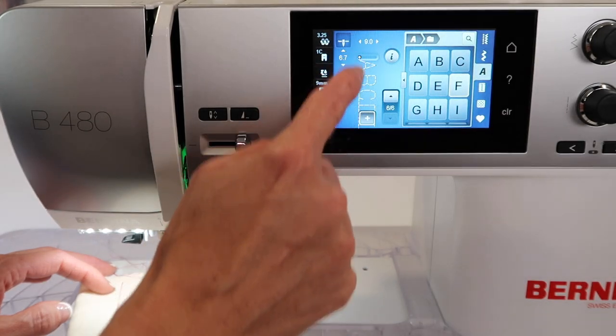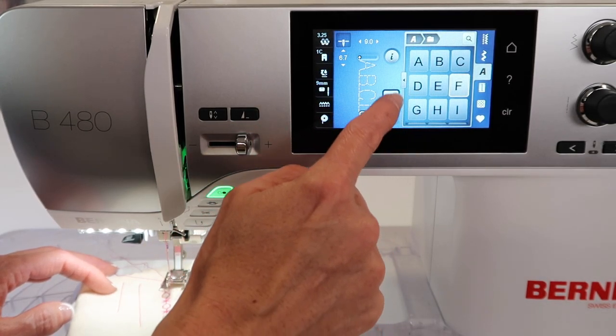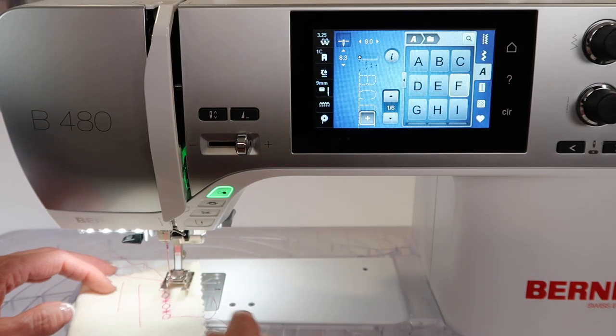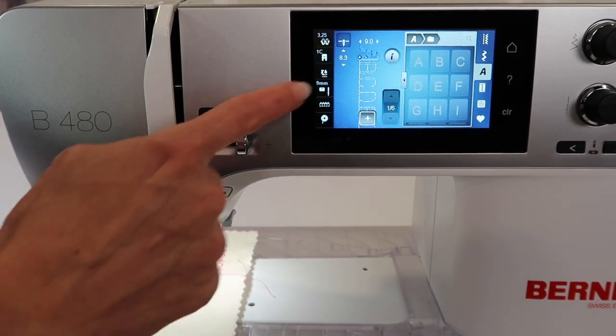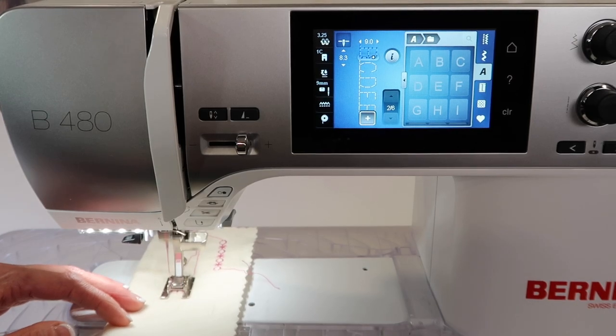I've gone ahead and put in six items and it shows item six at the bottom. If I want to touch pattern begin, that would bring us back to the beginning. Here's the trick for sewing it out — we're just going to stitch out the A, B, C. While it's stitching, it does highlight each of the letters so you know which one it's on.